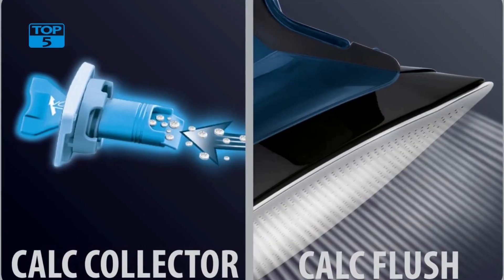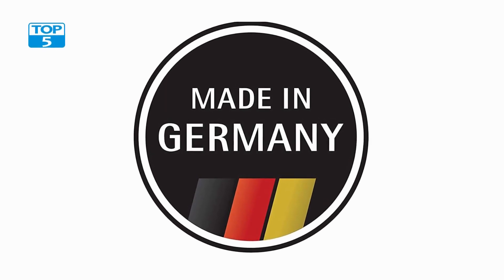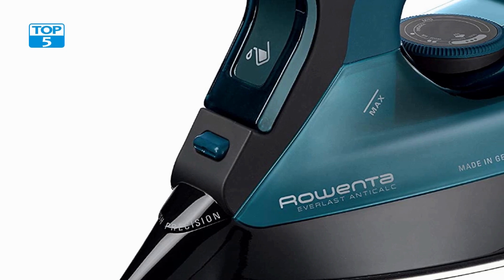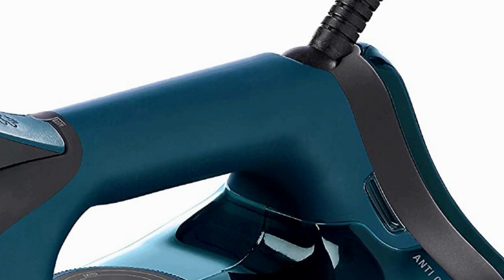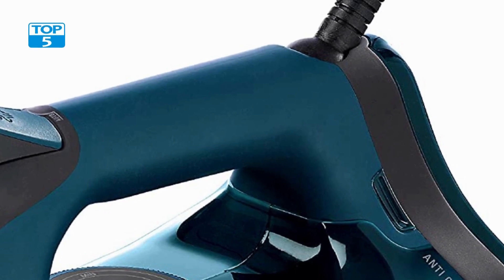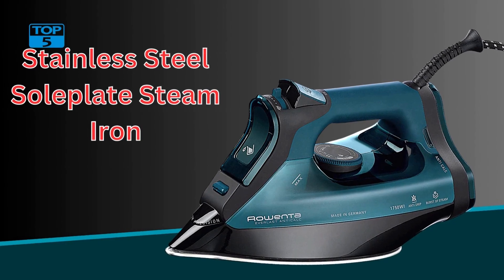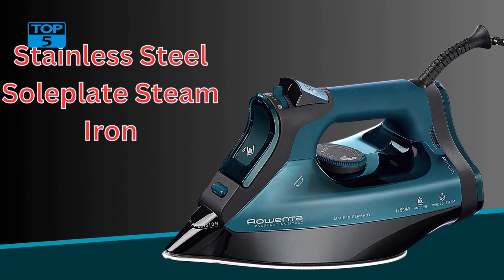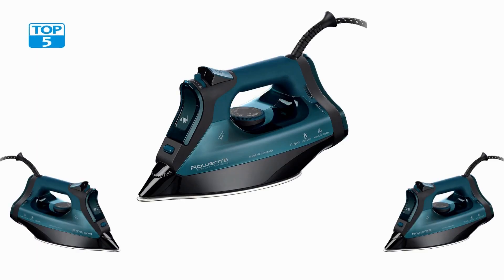In conclusion, this is an excellent appliance for anyone looking for a high-quality steam iron. The iron's powerful steam, auto-off feature, ergonomic design, and self-cleaning system make it a top choice for anyone looking for an efficient and reliable iron. Whether you're ironing delicate fabrics or tough materials, the Rowenta Everlast Iron is up to the task. So if you're in the market for a new iron, be sure to consider the Rowenta Everlast Iron for all your ironing needs.